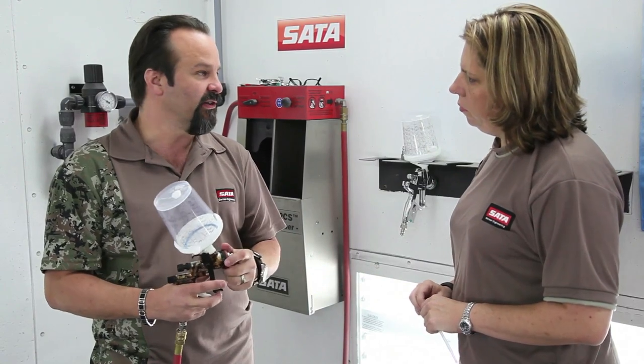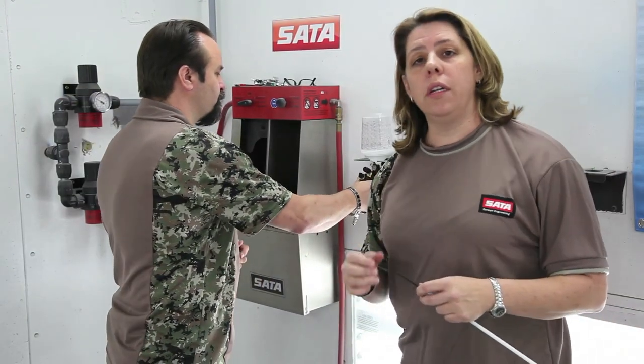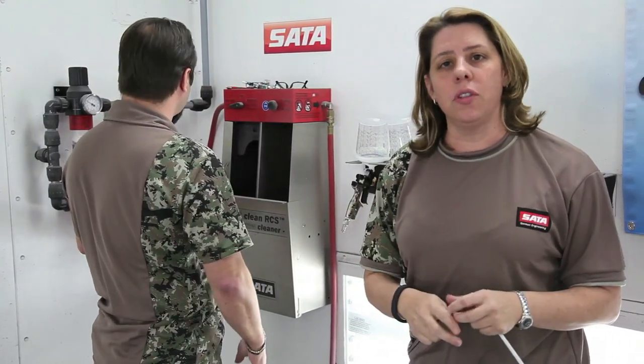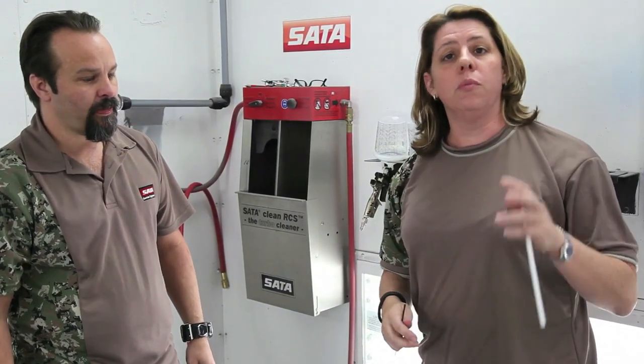The closer I spray to the panel, the faster my work speed, the higher my transfer efficiency, and the finer my atomization — everything improves and I cut my material losses. So guys, using the right air pressure at the wall, getting the right feed and volume and flow to the gun, and getting it at the right distance to the car are critical — sometimes more critical than looking at the tech sheet for a specific pressure rate. It'll improve your performance, throughput, and profitability on paint materials.